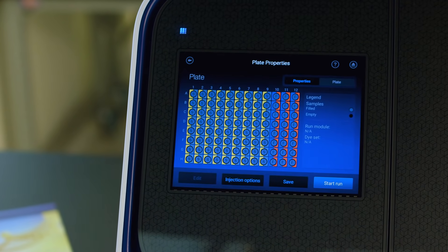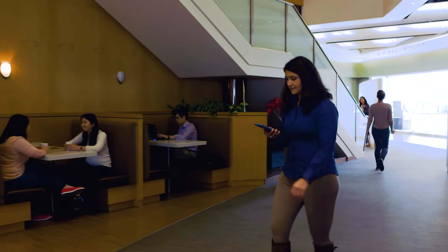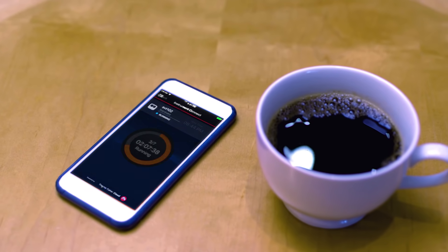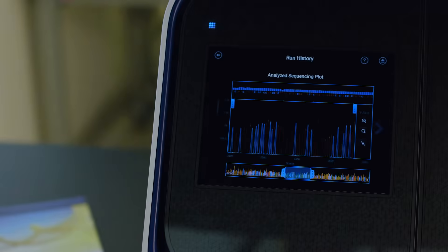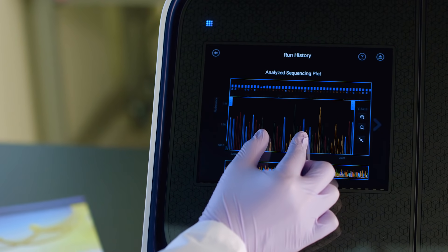Let's run. Check your run while you get started on another experiment or take a break. Stay on top of your instrument's availability, monitor progress of a run, and view Sanger sequencing or fragment analysis data in real time.